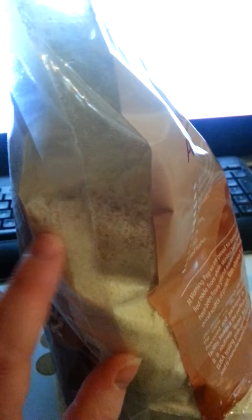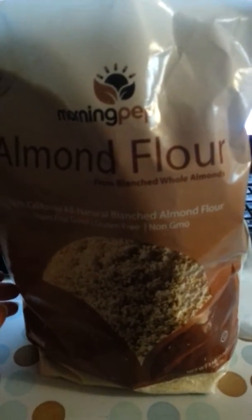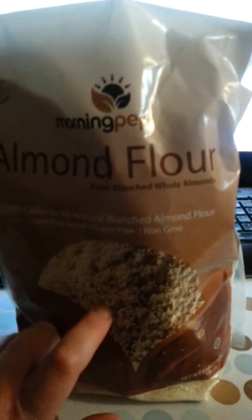The one thing you're going to want to be careful of is that this is thicker than regular flour — you can actually feel the thickness of it compared to regular flour. I found a recipe online for some paleo chocolate chip cookies and I'm going to try to make those with it.